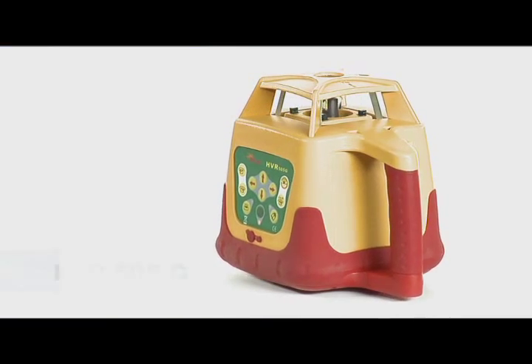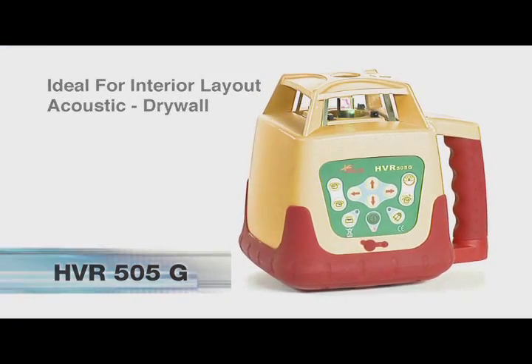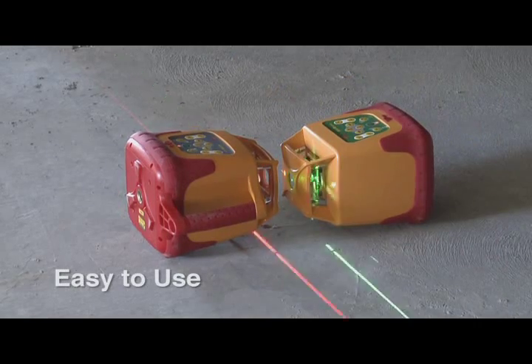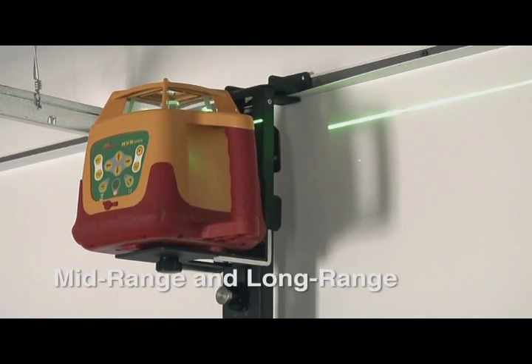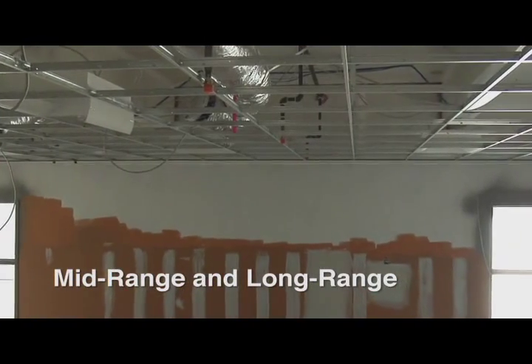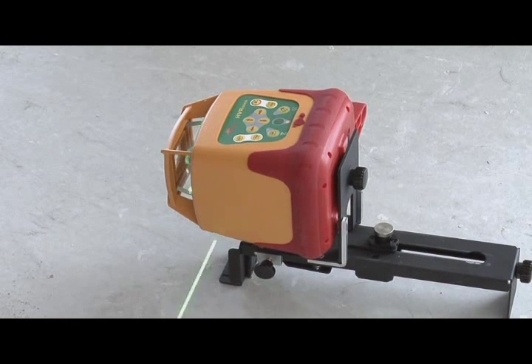PLS, Pacific Laser Systems, introduces the HVR 505 Green Beam Rotary Laser. The 505G is easy to use and up to three times brighter than traditional red beam rotary lasers. This rotary laser tool is well suited for mid or long range interior layout and ideal for drywall and acoustic ceiling layout. Use on horizontal and vertical axes with an accuracy of one-eighth of an inch at 100 feet.